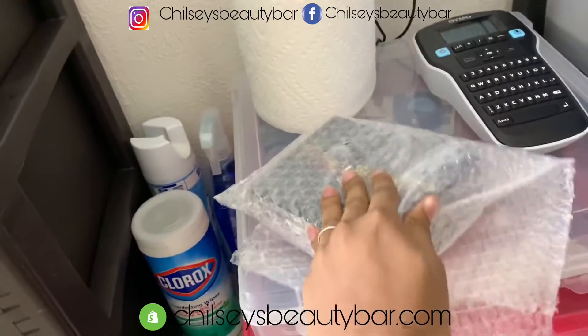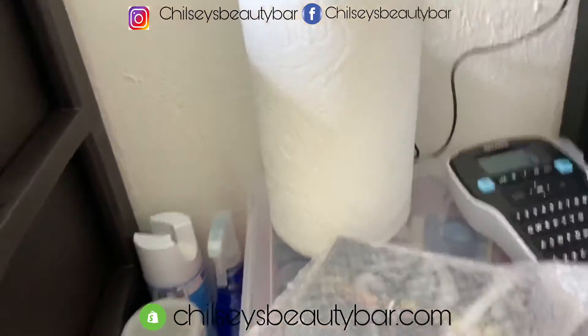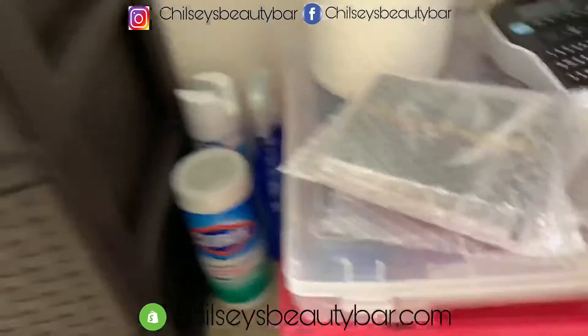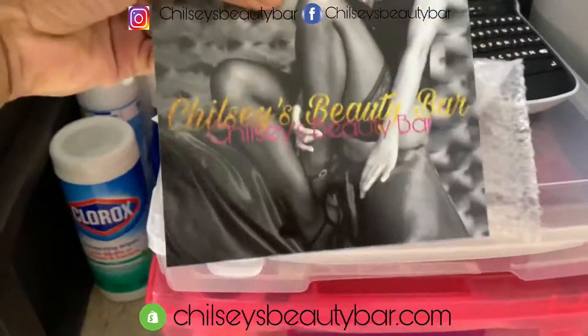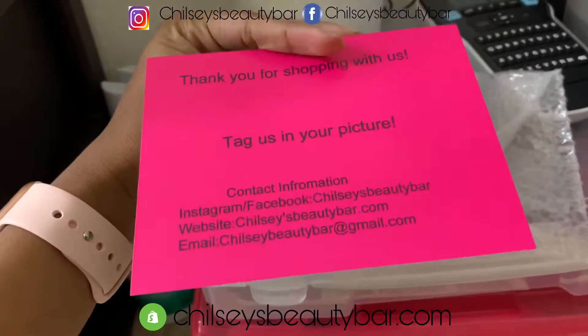These are my thank you cards. I think I got this from Avery — I created it myself, from Avery.com. This is what it looks like — that's the front and this is the back.